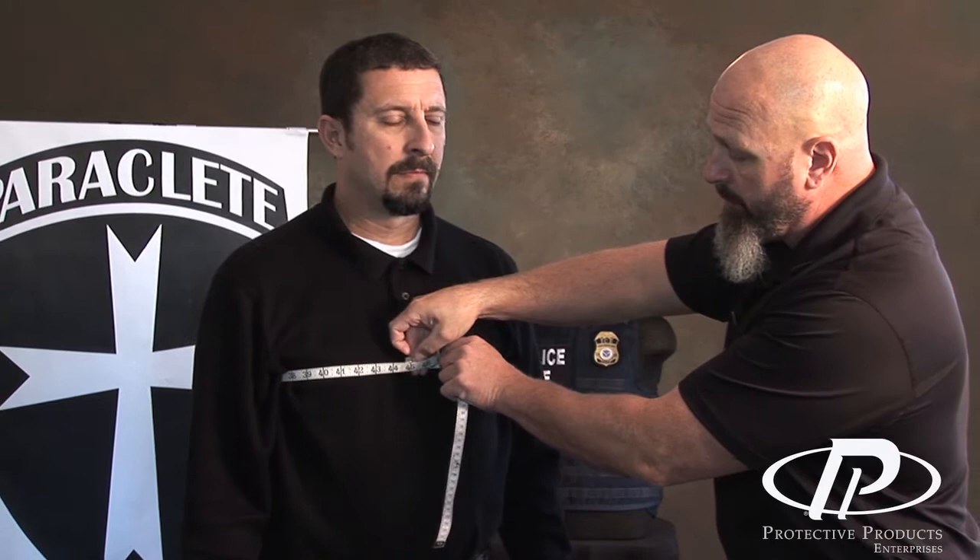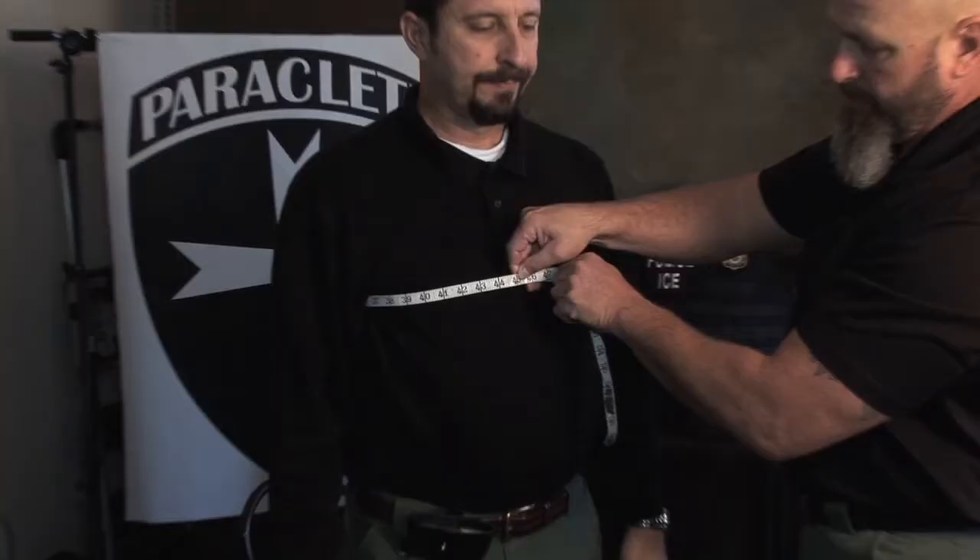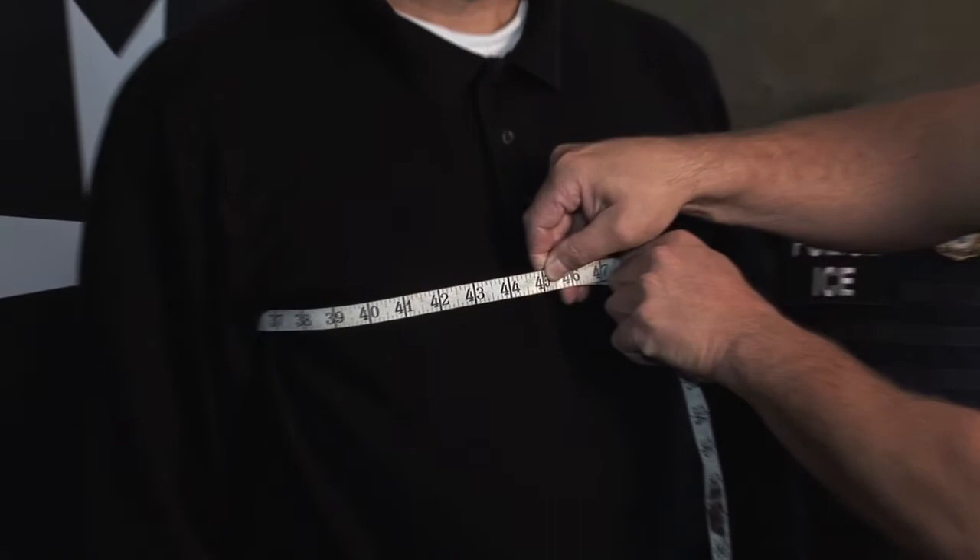When looking at this chest measurement, don't feel like you have to have the tape measure really snug — leave a little bit of a gap. I think the ideal measurement in this case would be 45 for the chest.